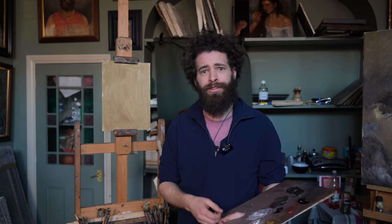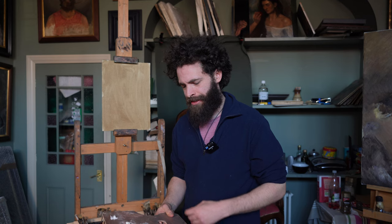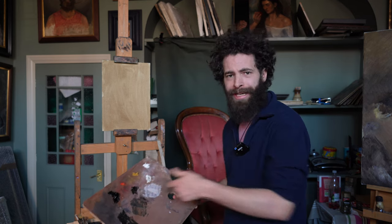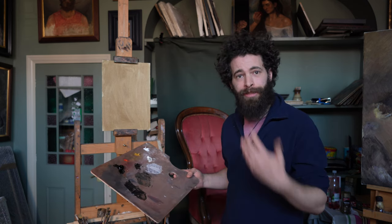Terms you might hear people talk about when discussing their palette are open and closed palette. An open palette is essentially where you have the pure paint straight from the tube and you mix as you go. A closed palette is where you have pre-mixes and you work from those pre-mixes much more rigorously.